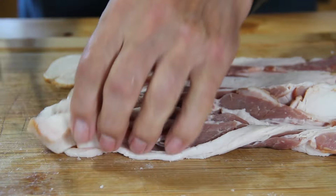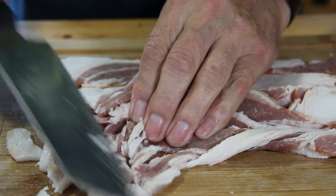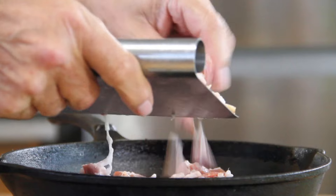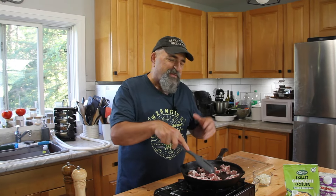We're going to begin by grabbing about eight strips of bacon. I'm just going to go ahead and chop this up, then throw it into the cast iron pan over medium-high heat. We'll fry this up until it gets a little bit on the crispy side — and don't get me going about the smell of frying bacon in the morning. It is just so good.